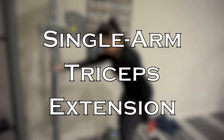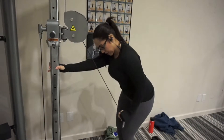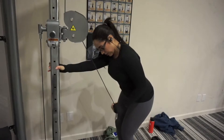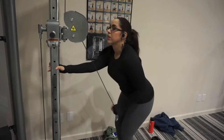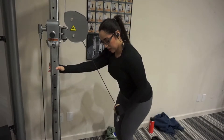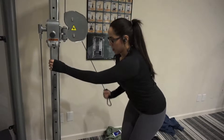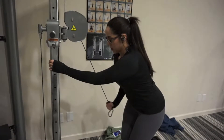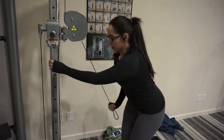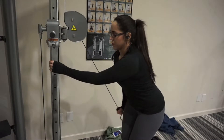The first exercise in this superset is a single arm tricep extension. Make sure to keep your head in a neutral position. Palm is facing towards your midline. My knees are slightly bent, and I'm pulling through the tricep as I extend my hand down. I just want to point out that I do not have an attachment on the pulley here — I'm actually just holding on to the bulb on the end of it. I feel like this allows me to have a little bit more control.